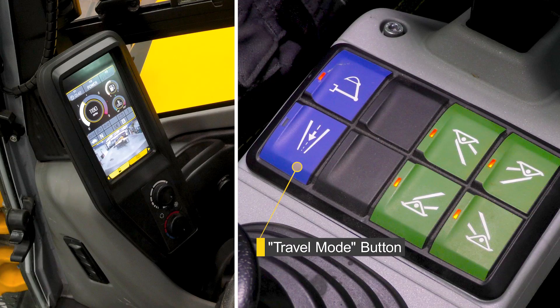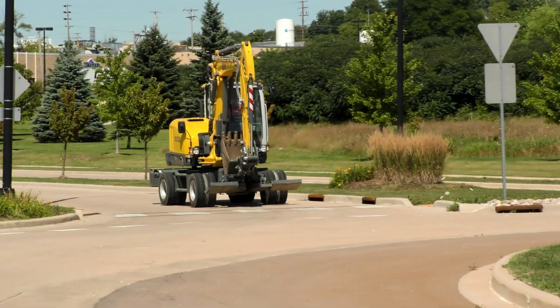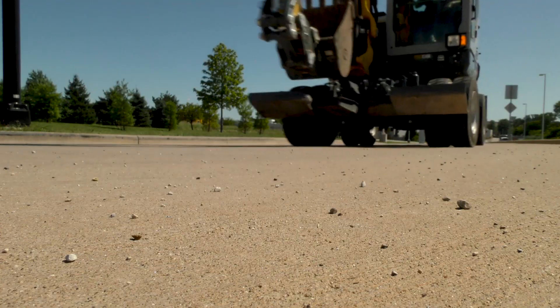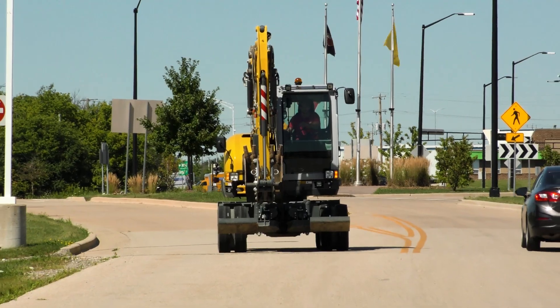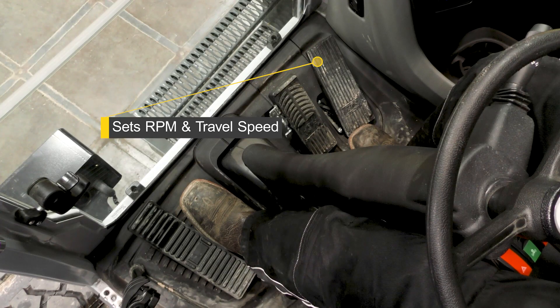To select travel mode, press the button with the travel mode symbol on the left console. In travel mode, hydraulic work functions are not possible, but the machine can travel up to 18 mph. Engine RPM and travel speed are increased by pressing the right accelerator pedal.